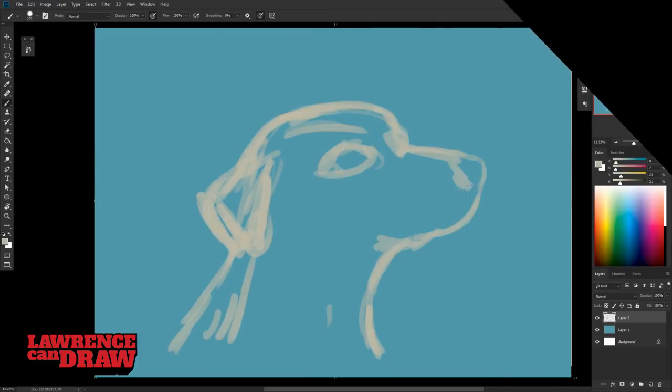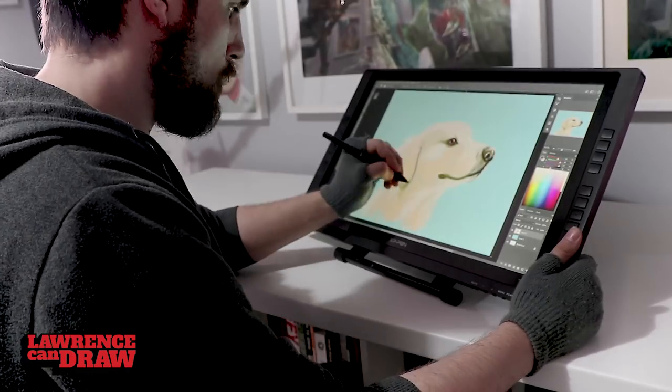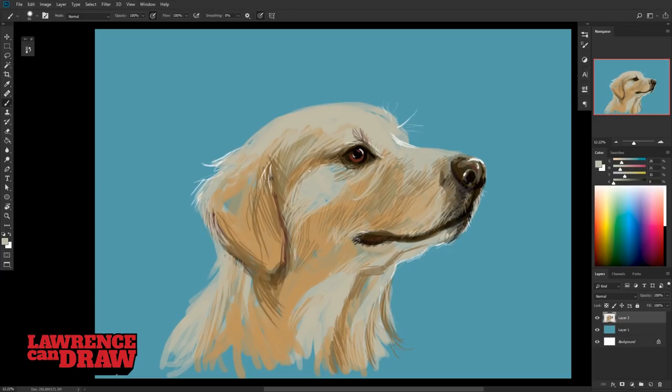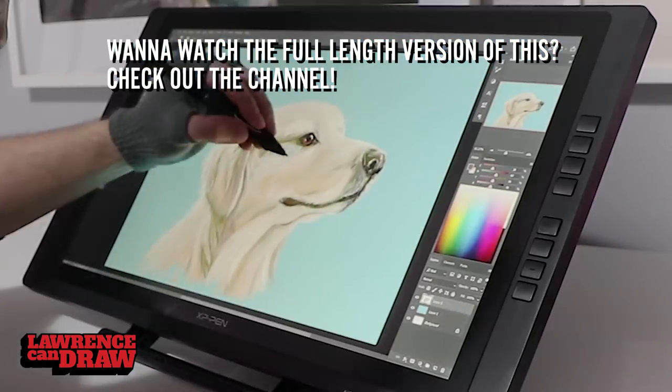A lot of people have already reviewed this over the last year, but I wanted to take a look at it myself, so I reached out to XP-Pen and they sent one over. I'm doing an unboxing and a couple of speed drawings — one of which you can watch right now. I want to look at how capable this is in its own merits, and we can do comparison videos later. Drop in the comments what you'd like to see this up against — the latest Huions or the latest Wacoms — but I want to talk about this on its own merits for right now.